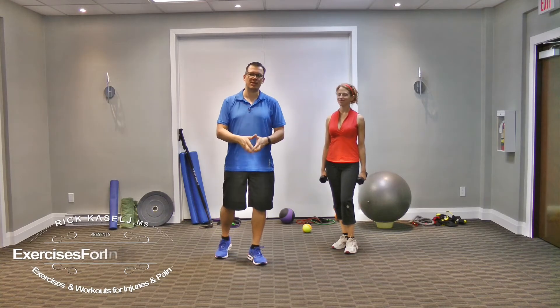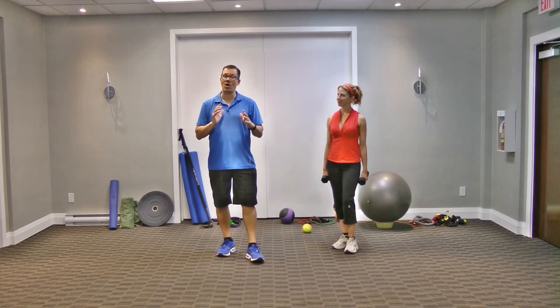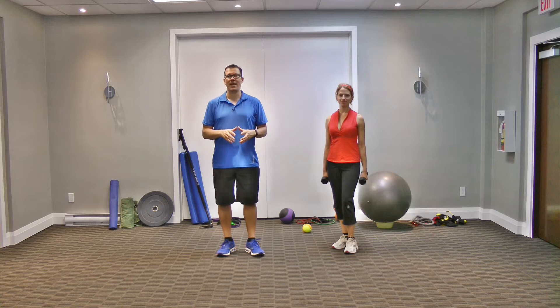Hey, this is Rick Koselich, Injury Specialist from Exercises4Injuries.com. In today's video, I wanted to go through the five rules to ease elbow pain when doing bicep curls in the gym.